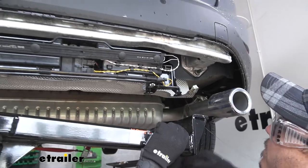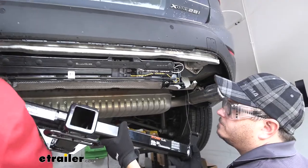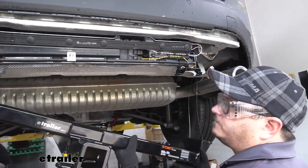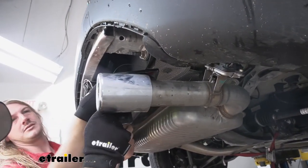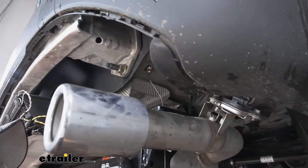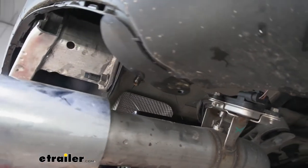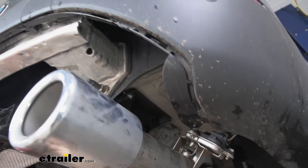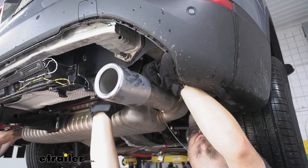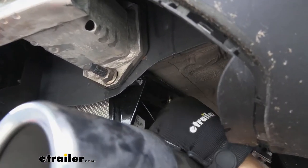We're going to go up over our exhaust on one side, and after we finagle it in, just like before, we'll come up on this side as well. We'll just go up over our exhaust — that play we have from having removed our exhaust hangers is really coming in handy here. When you lift it up, it should line up with those holes we previously marked out. Go ahead and pull our hardware down through. All we really need to do right now is get one bolt in place — that's going to help hold the hitch up so we can focus on the rest of our hardware.